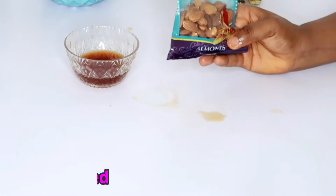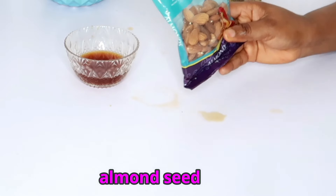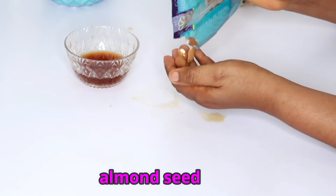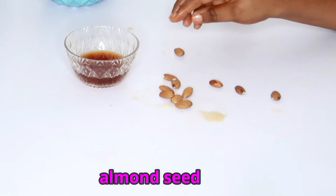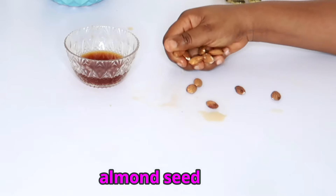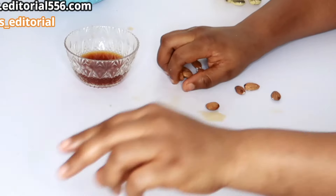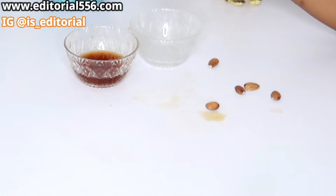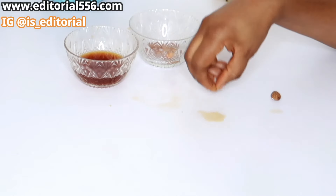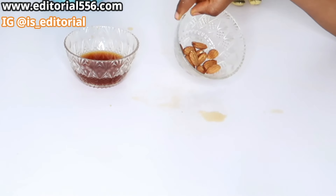We're going to make use of almond seeds. Almond seeds are great — from the almond seed you get almond oil. This is one great seed that helps take away wrinkles like crazy. It helps your skin to glow and also makes your skin look beautiful. So I'm going to put in just a few almond nuts.